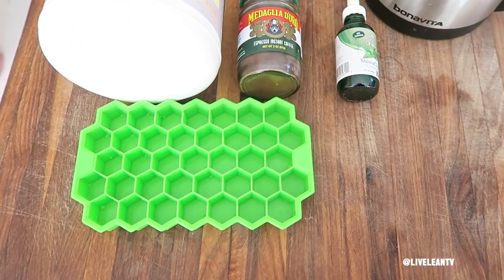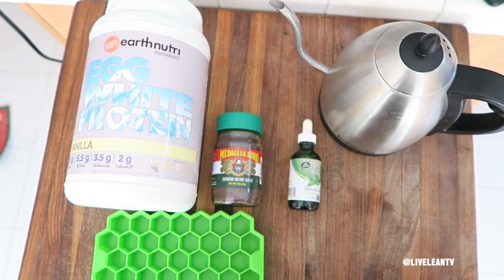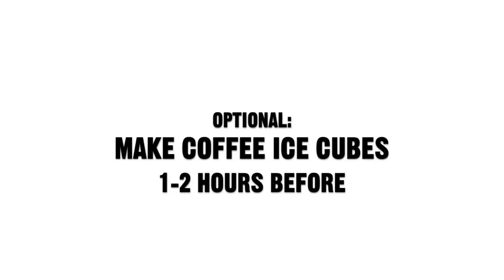You're going to need some boiling water, instant coffee, vanilla protein powder, some liquid stevia, and an ice cube tray. So first I'm going to show you how to make the optional coffee ice cubes.